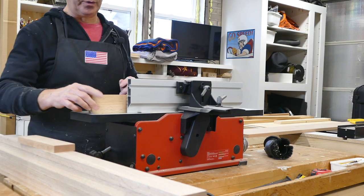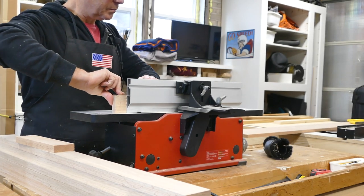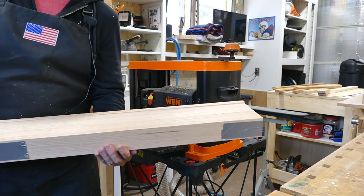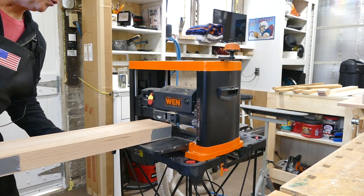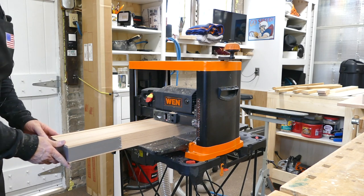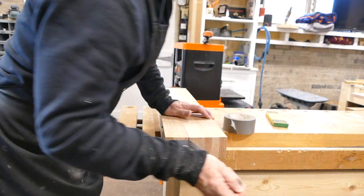Now we have to run all the pieces for the face frame — rails and stiles — through the joiner just to get rid of the rough edge from the table saw. I'm trying a little experiment to get my stiles to all be exactly 2-1/4 inch, so I have duct-taped these together and I'm going to run them through the planer. It works pretty well. I think I'll do that again in the future.